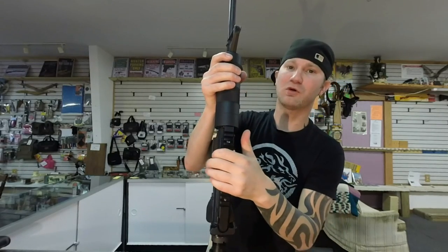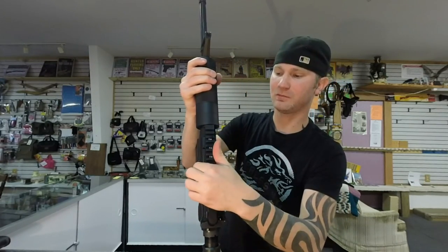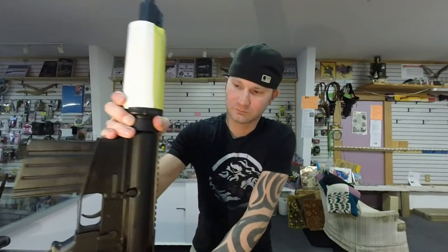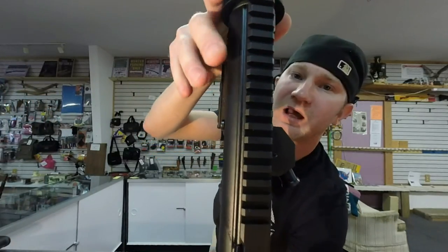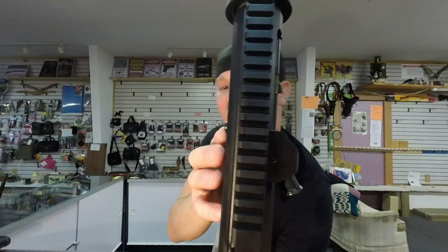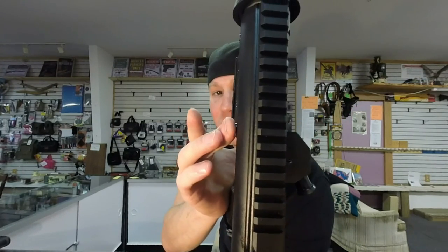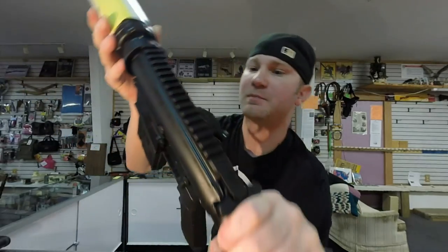Your bolt release is more exposed on the DT-10 because it has a skinnier upper receiver, making it much easier to hit or press. On your LR-308, because the upper receiver is fatter, it almost guards it. It still protrudes a little so you can press it or slap it, but it is a bit harder to perform.